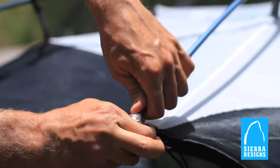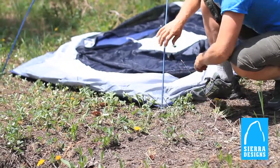Setup is easy. With Jake's feet, swift clips, H and C clips, and ball cap connectors, you'll have this tent up in a matter of minutes.